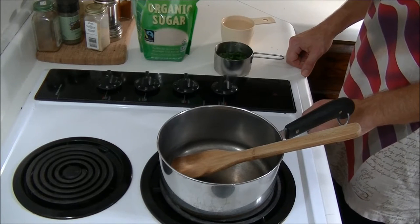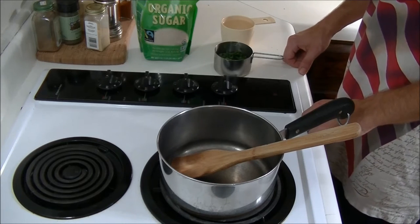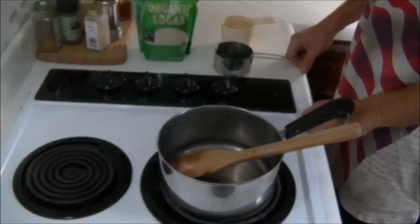Hey guys, this is Josh here with Trillium Wild Edibles. I'm sitting inside of my house and I'm about to make some wood sorrel syrup, so stay tuned.